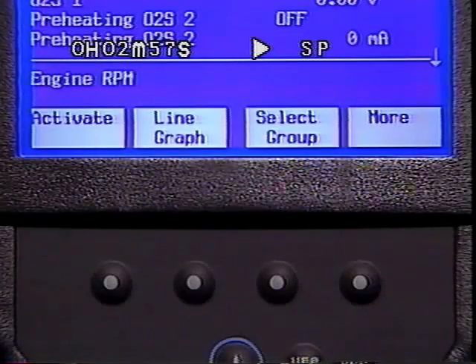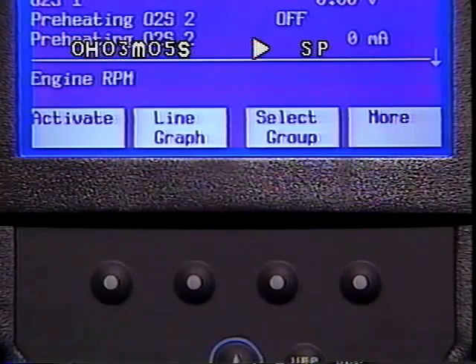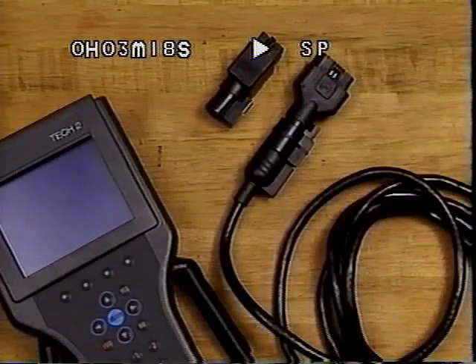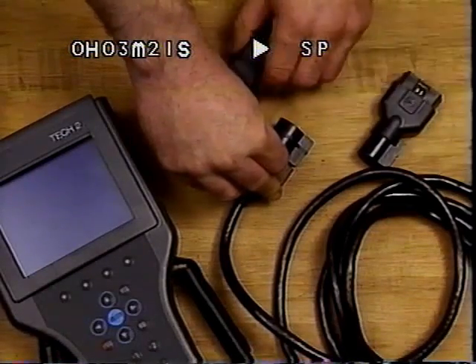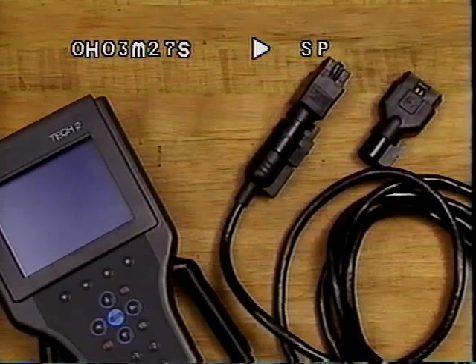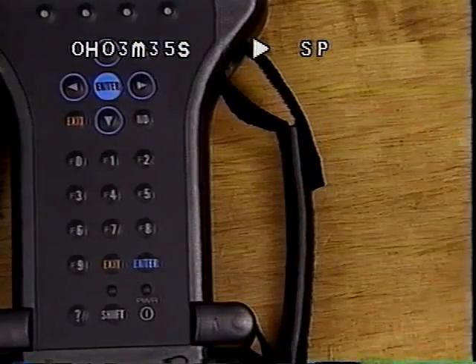There are also Enter and Exit keys near the F function keys. The four soft keys allow for special functions. Typically, the More soft key, when displayed, is used to view additional soft key functions. Experience with the TEC-2 will prove the value of these soft keys and the shortcuts they offer. The question mark key is for help on how to navigate with the TEC-2. The TEC-2 cable accommodates either 16-pin or 10-pin DLC connectors. The TEC-2 must receive power through the DLC connector since there is no onboard 9-volt battery as found on the ISAT. And to accommodate individual comfort, the TEC-2's handle straps are adjustable.